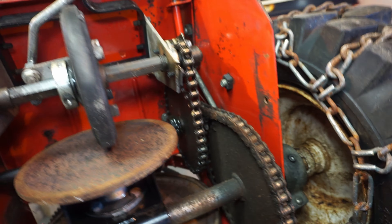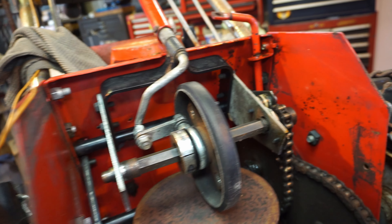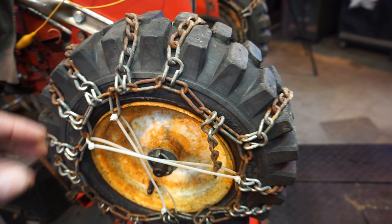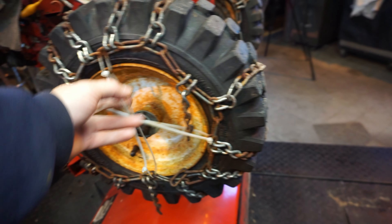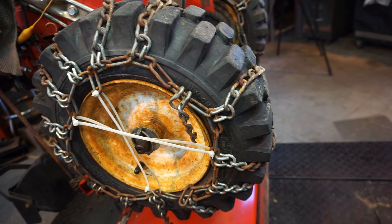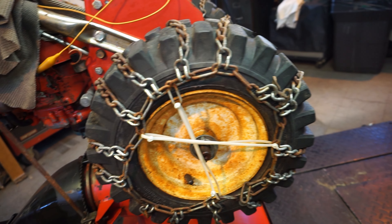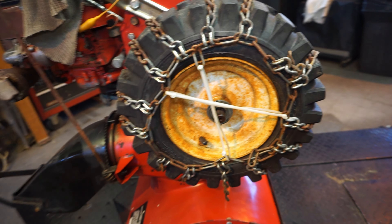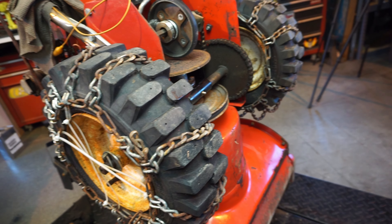We've got a nice grease fitting here, and it's about as clean as I can get it. I'll wipe it a little bit with a rag—it's been washed. We'll get all of these joints. Now here, we want to get these tires off. Let's get these chains off because they're kind of broken and maybe we can fix them. Let's get them off first, get the tires off, and clean the axles.